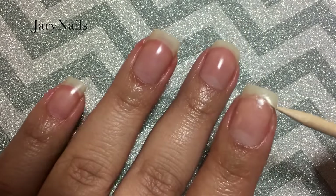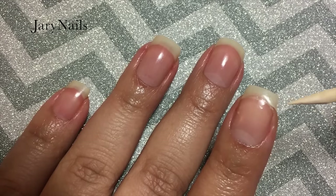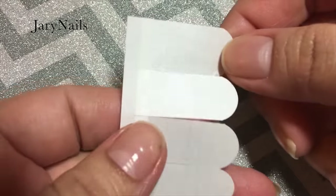This is how bad my nail looks. Look how bad it is — it almost broke all the way to the end, but I guess it had some glue from when I tried to just glue it. It almost broke completely.